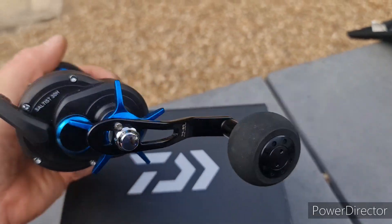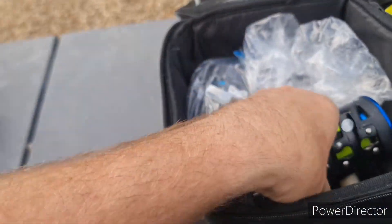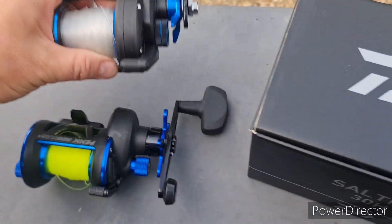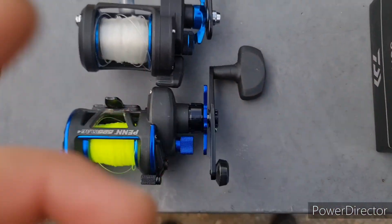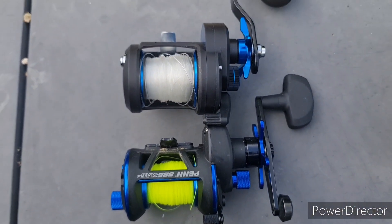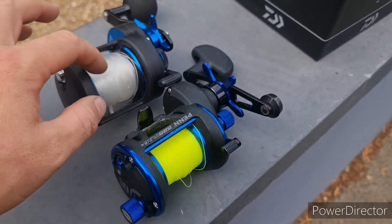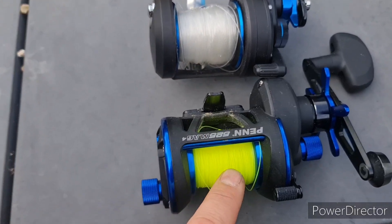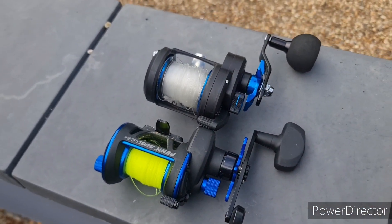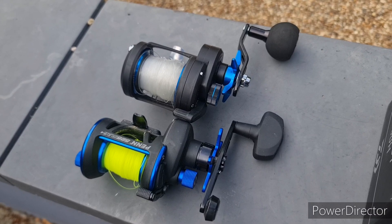It's a good looking reel, and the reason I really wanted to do this video was to give you guys a bit of a size comparison. I've got a Penn 525 Mag 4, so if we do a little size comparison you can actually see it's very similar in size - pretty much identical really, not that much bigger. Although you can hold a lot more line on this one because the actual spool is a lot deeper and slightly wider than the 525.